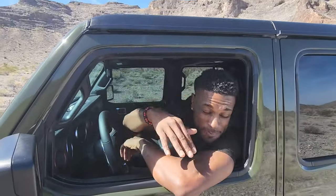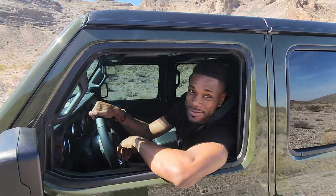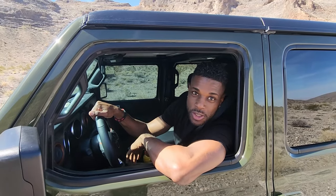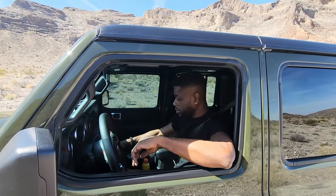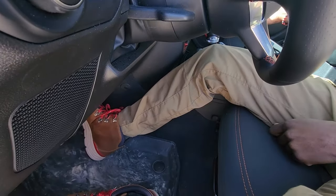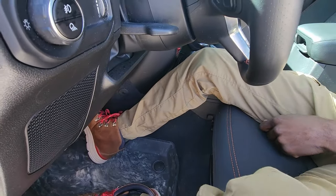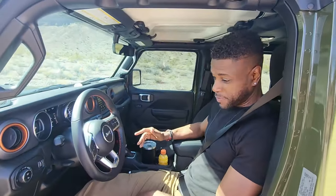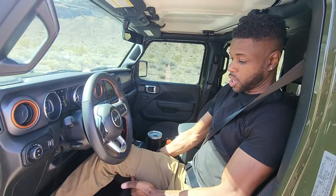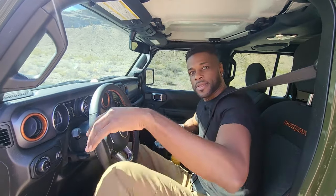It's unbelievably dusty out here. This thing rides like a dream, absolutely. My leg is still in this position — it would be much better if I could have it in this position instead, with a little more arch. So we are going to install these things and come back out here to see the difference. Let's go get them installed.